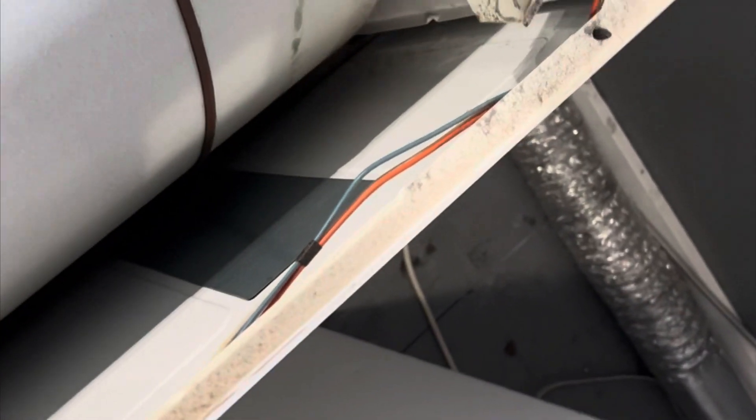I turn on the dryer to assess its performance and condition. The Kenmore dryer works, but I note that there is a slight squeak.